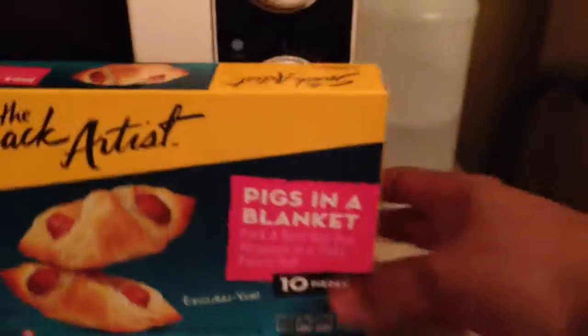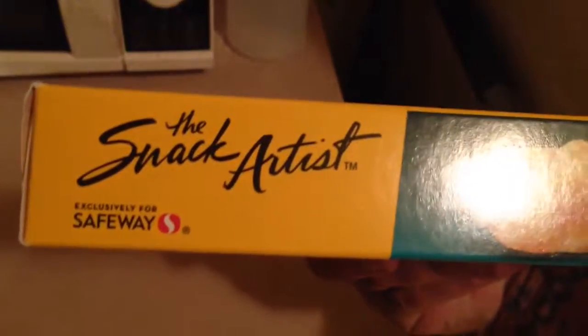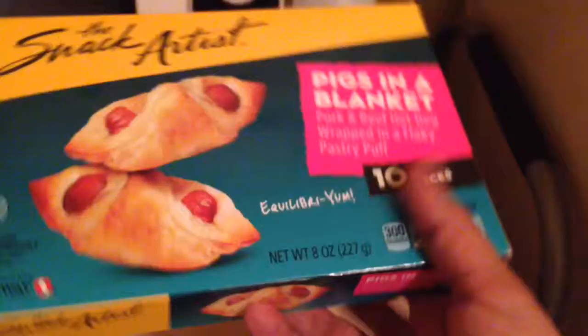Hey guys, it's OriginalBoris here. Gonna go ahead and cook these up. Bought these at Safeway — Safeway brand, the Snack Artist. Snack artist, not snake artist.